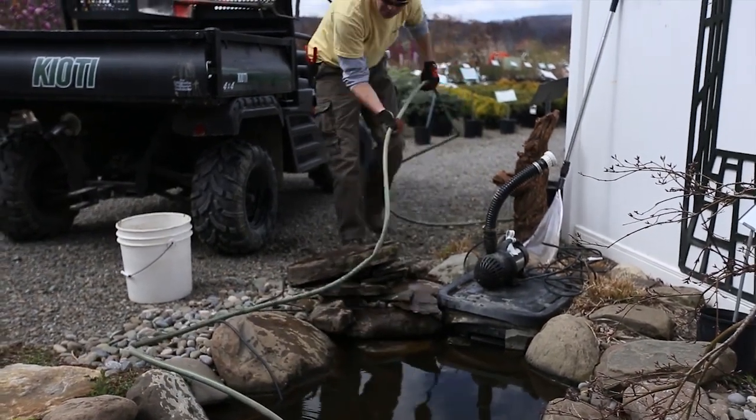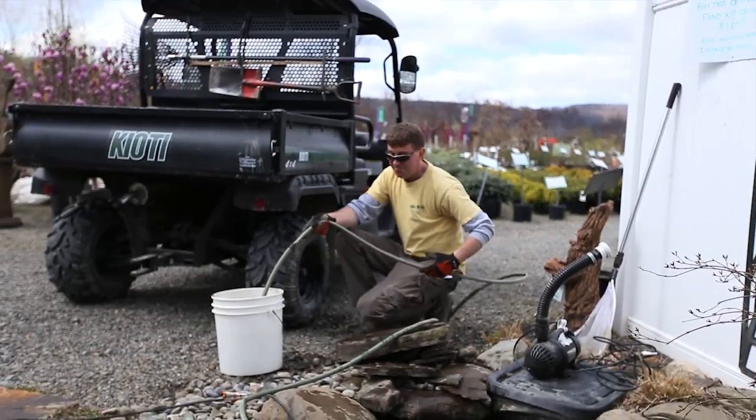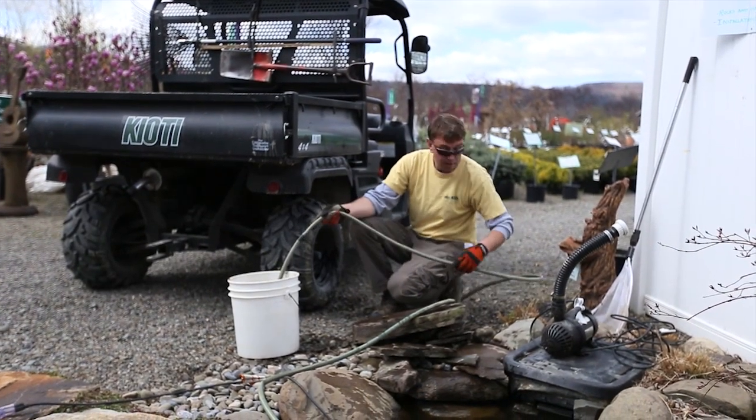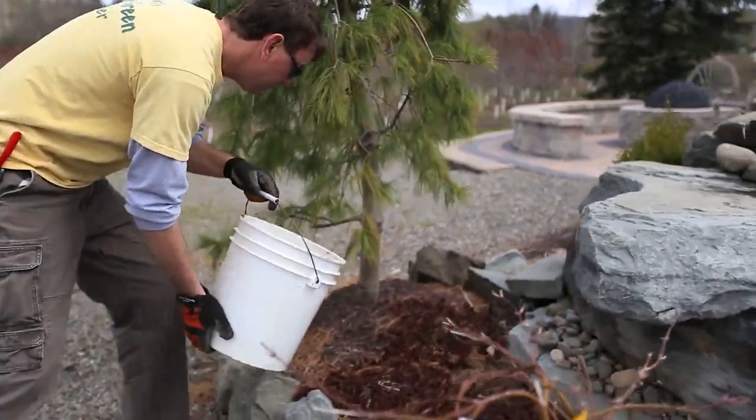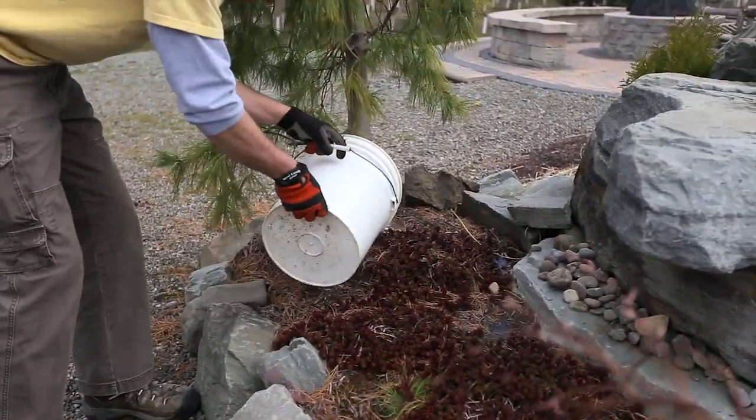So now we're just going to start drawing the water down. There are a lot of beneficial nutrients in this water that you could use for your plant material, so try to use it in the landscape.